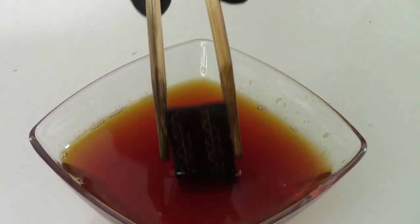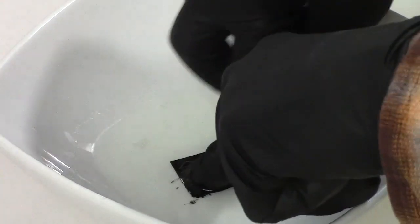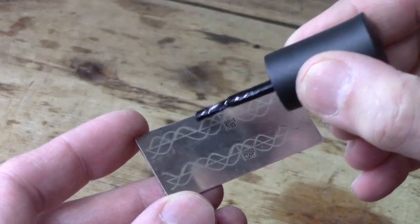It's been 15 minutes — let's check on it. We'll give it more time. Okay, it's been three hours. I've rinsed it off and can now wash off the nail polish in acetone to clean it up. The etching looks okay; I'll give it another light coat of nail polish.